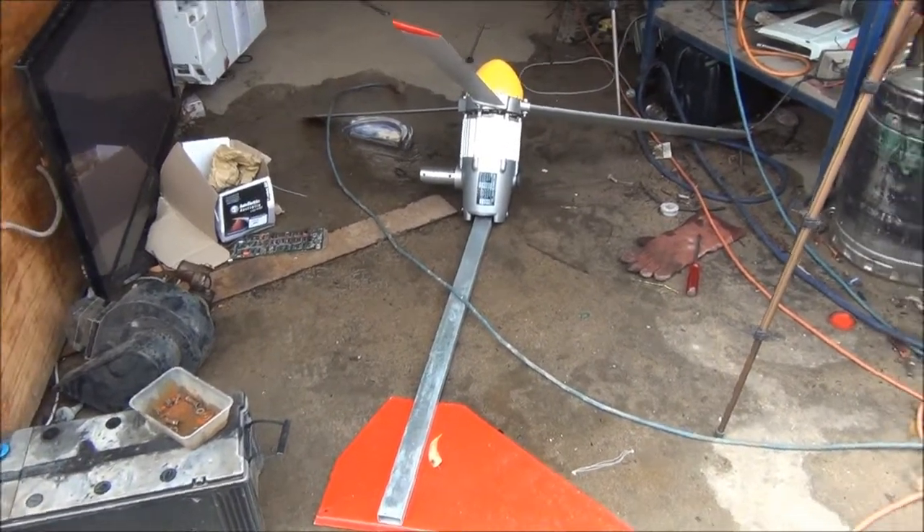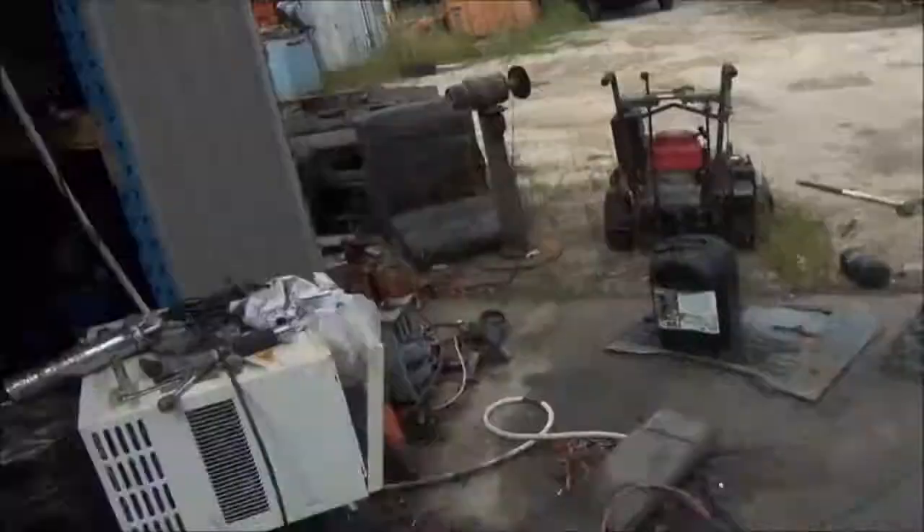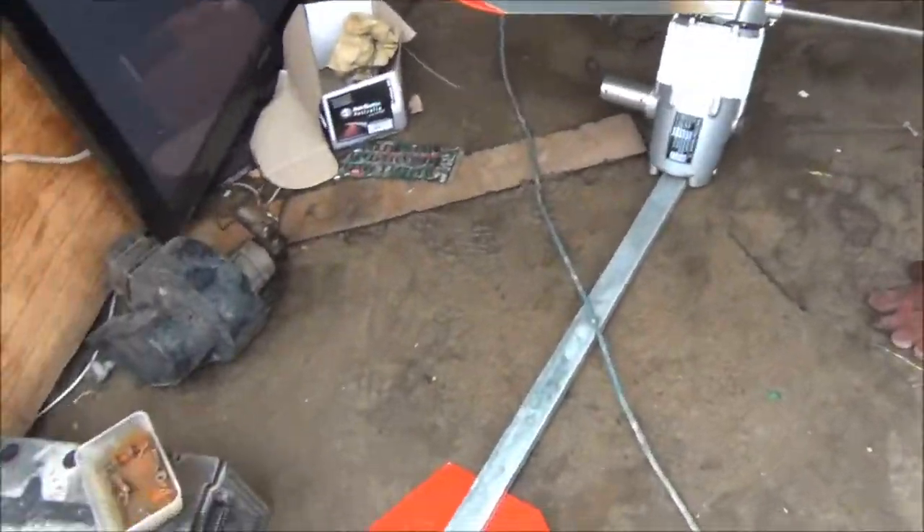Hello everybody, it's me again. Weather's gone shitty, no sun, I need wind power. So we're going to be doing some fabrication and mucking around this afternoon.